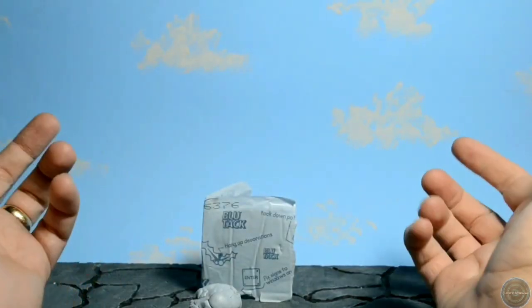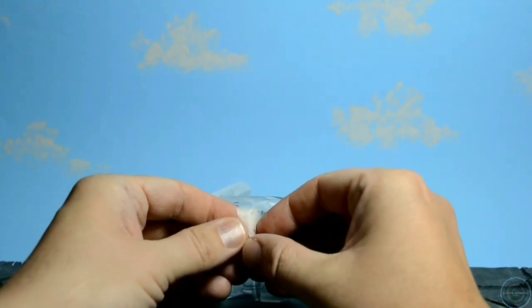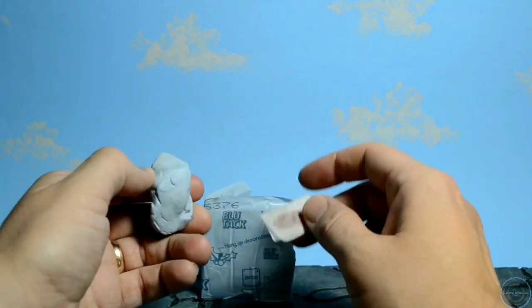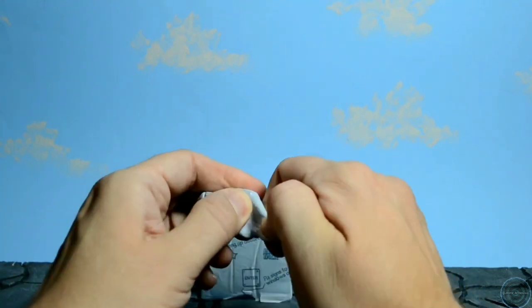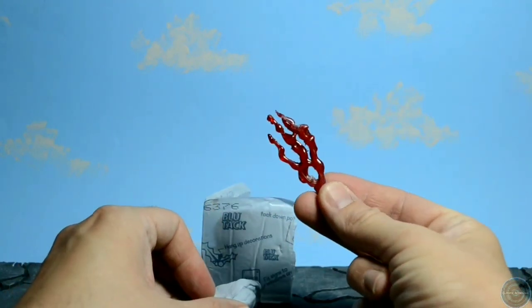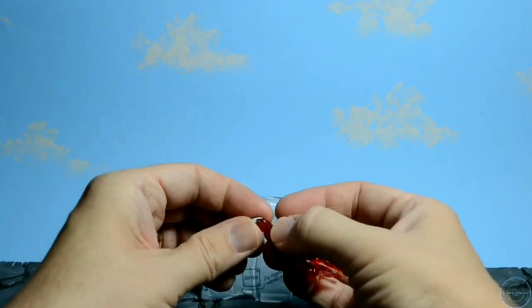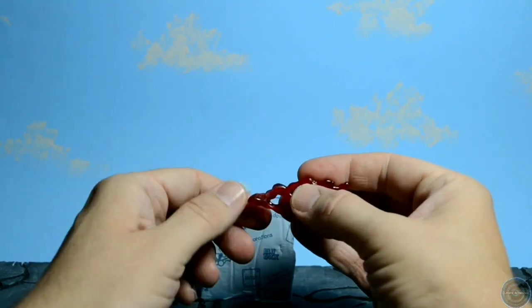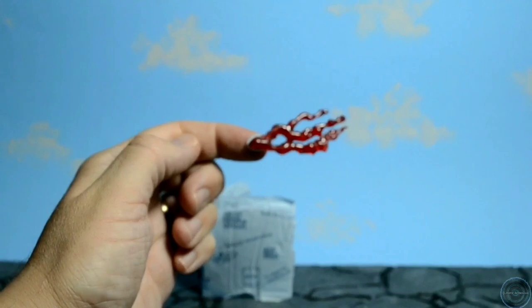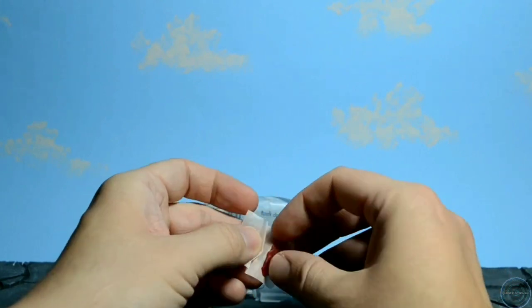I'm going to start with one of my favourites — Blu-Tac. Sounds really simple, but I also use cheese wax, and I use them both for vastly different things. For some of my shots I use blood effects, and I don't really want to stick those on with a piece of Blu-Tac because as soon as you squash it against something you see the Blu-Tac all around it. So what I do is use a bit of cheese wax.